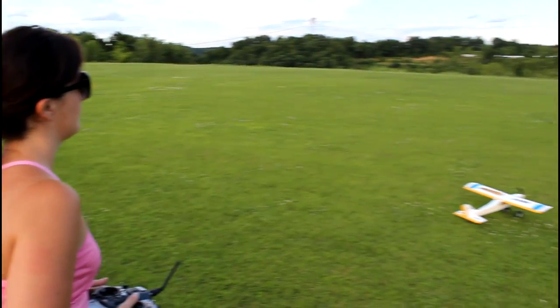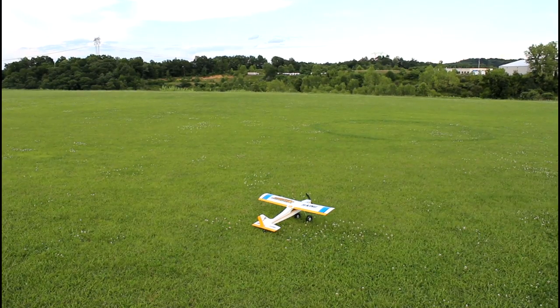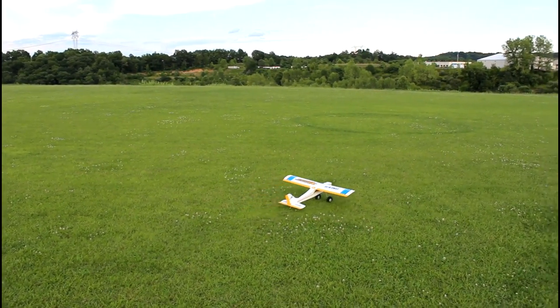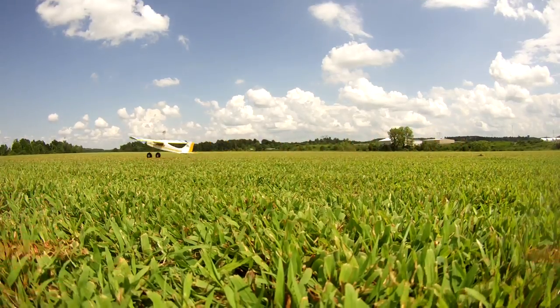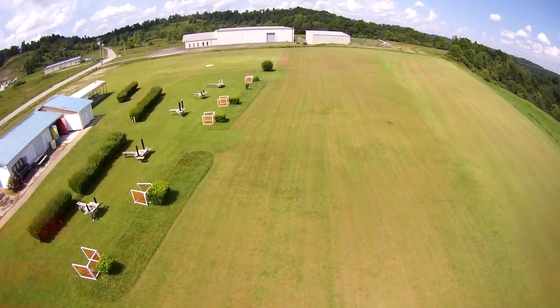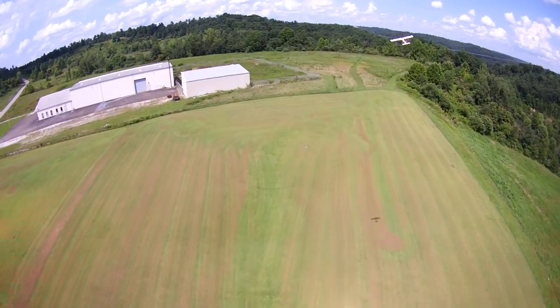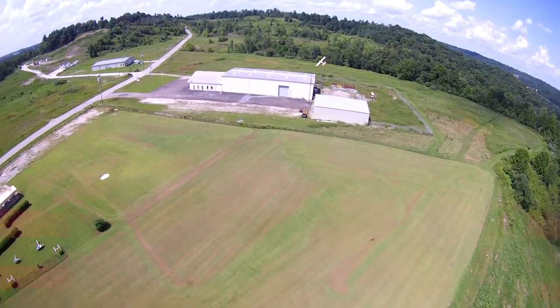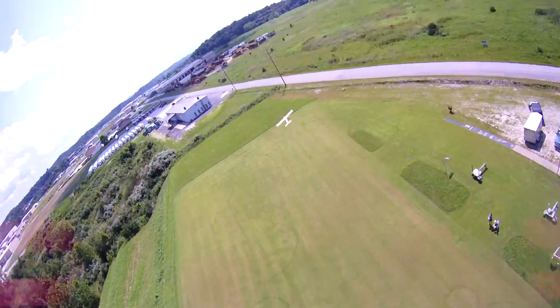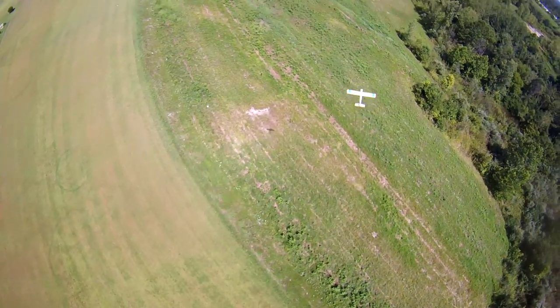Okay, are you ready for takeoff? I'm ready. Abby has the controls - you got this. I'm scared. Give it some juice. Up elevator - you got it, get it in the air. That's right! This is me, this is me flying! Look at it flying just fine.